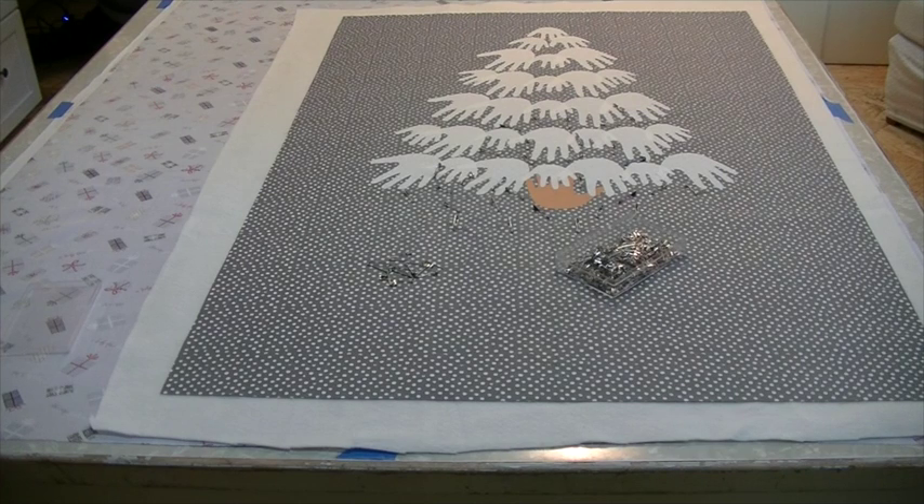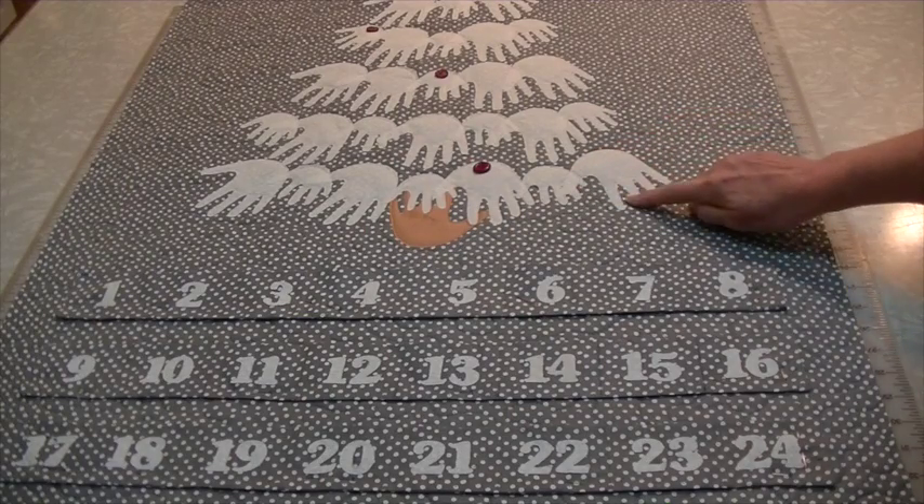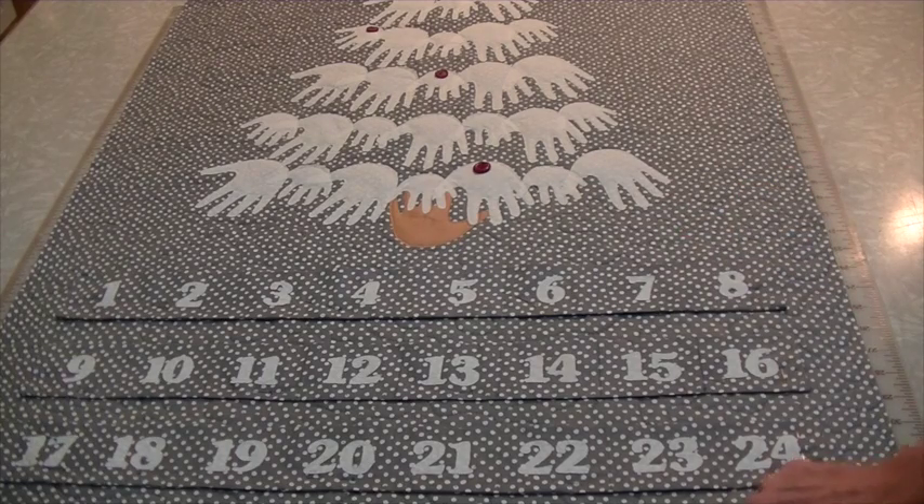To make the quilt sandwich, tape the back right side down to a table, then position the batting and top. Notice the back and batting are larger than the top. To get the quilt ready for machine quilting, I safety pin the layers together, starting in the center and working my way out. I quilt around the hands and then the background, and then I cut away the excess fabric.